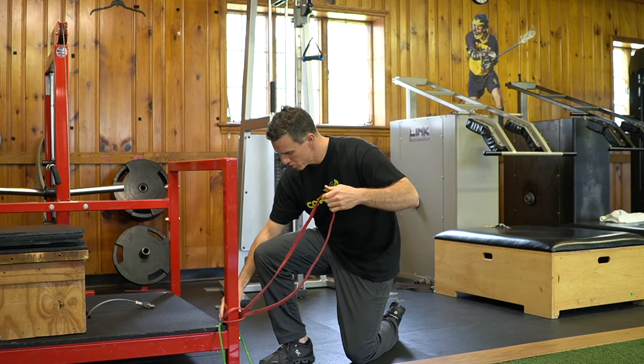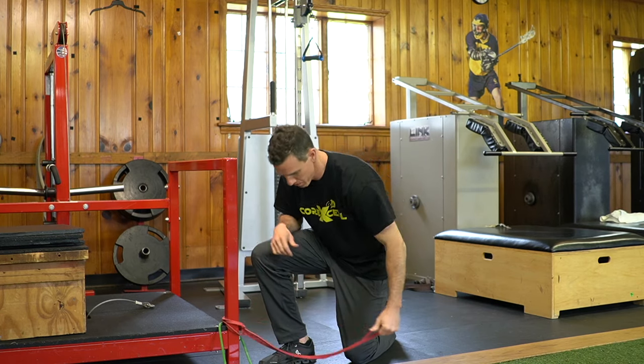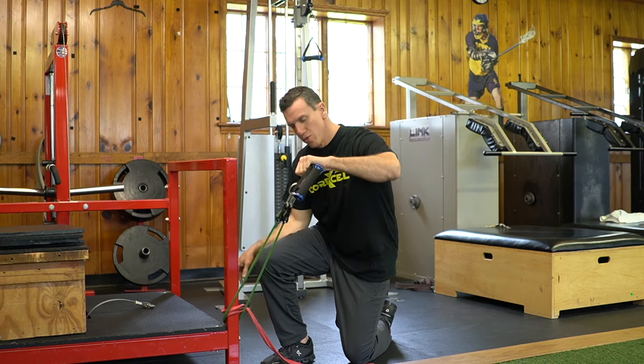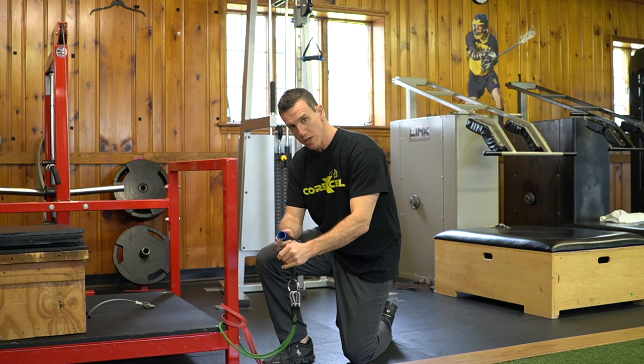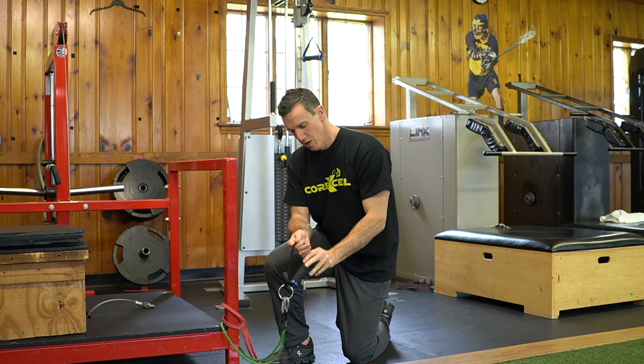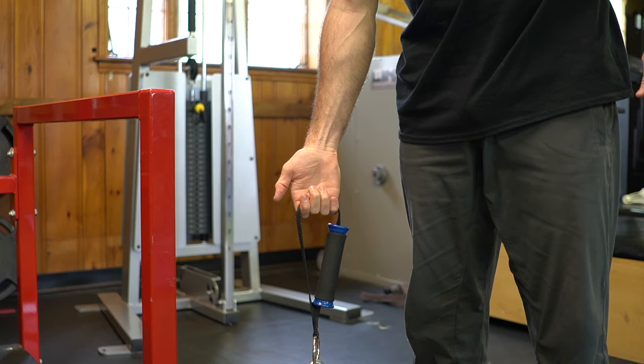To train this exercise, make sure the band is nice and low — you're pulling up from a low point. You can use either style of resistance band. It's really important not to hold the handle; you're actually going to hold the band itself so it's hanging — we'll explain why.